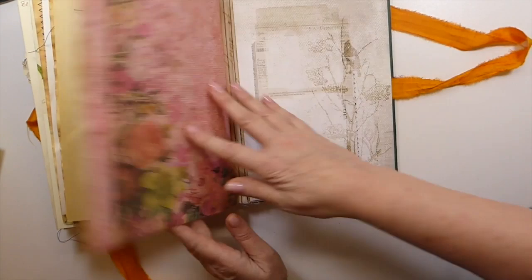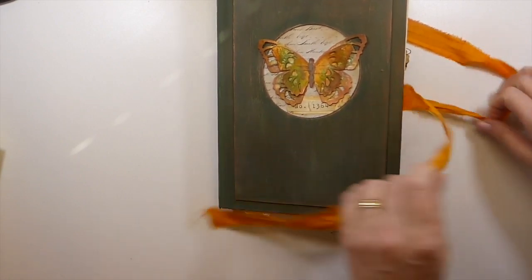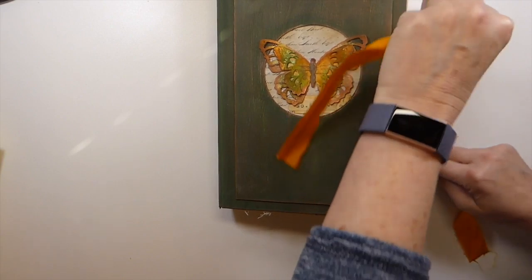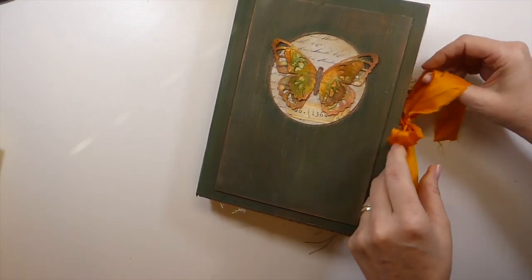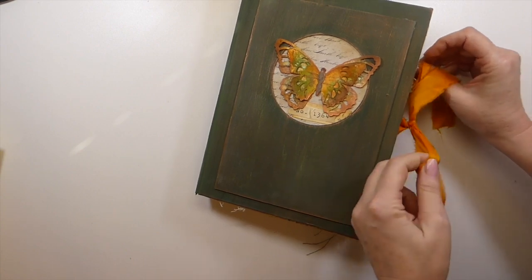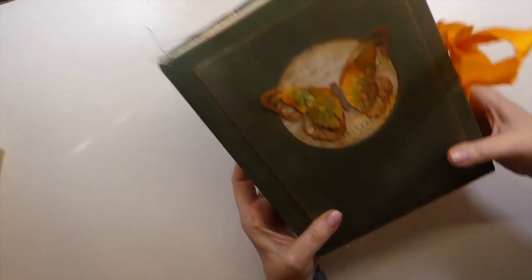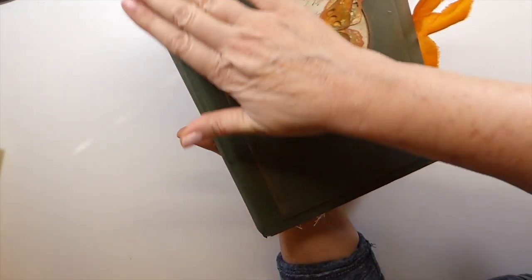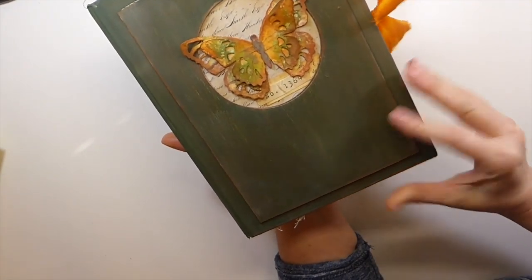And then this is the back of the journal — so there it is. If you're interested, this is going to be up for sale in my shop. I have loved it and I am torn, but I will put it up for sale. If you're interested you can check that out in the description box below — I'll have a link to my shop.